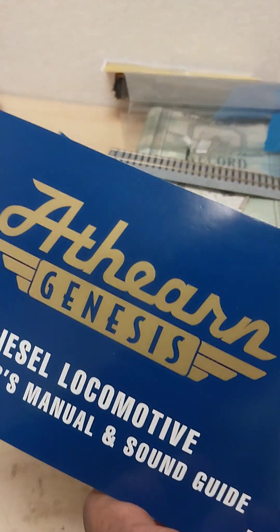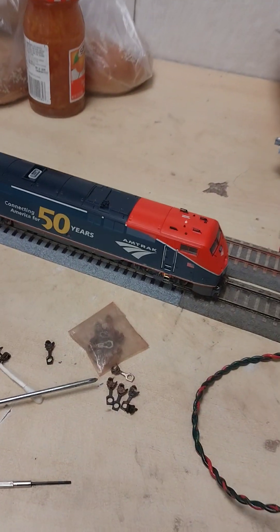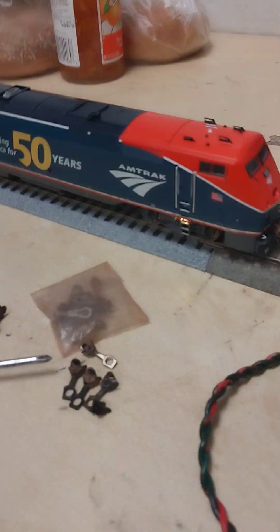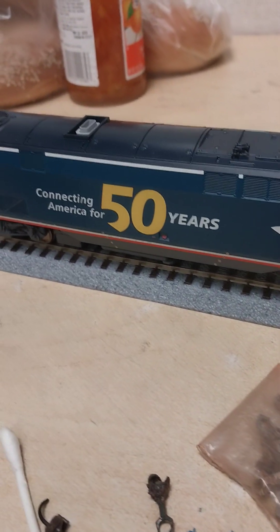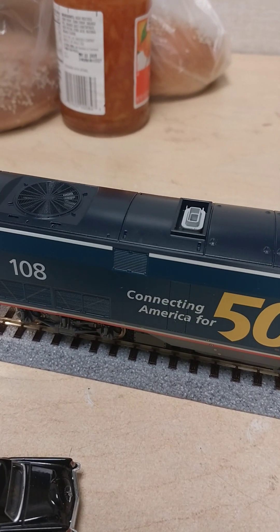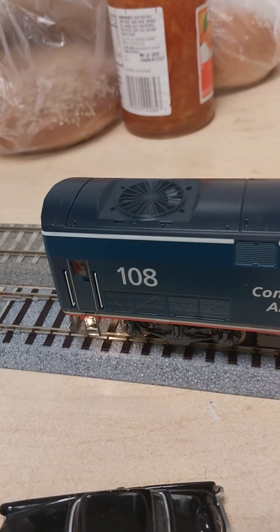You've got your diesel manual guide and everything. A lot of you probably want to crack the box open, so let's take a look. The engine is running on Tsunami sound — and again, the thing about Tsunami sound is it's got that echo. But let's focus on the engine, Engine 108. You've got see-through grills from the top, it's very detailed, with underbody carriages and everything.